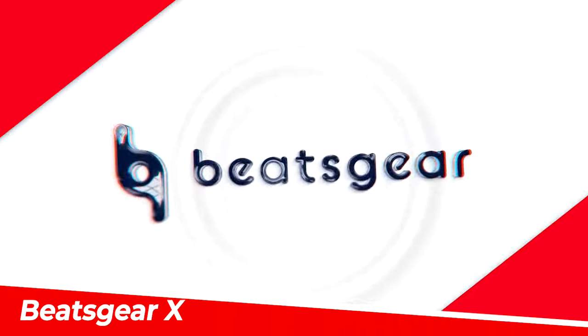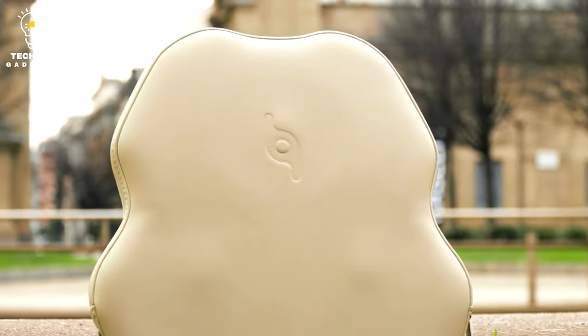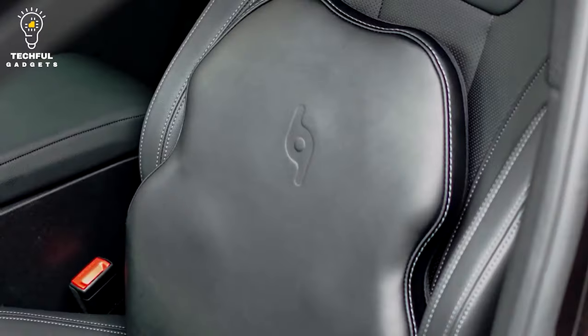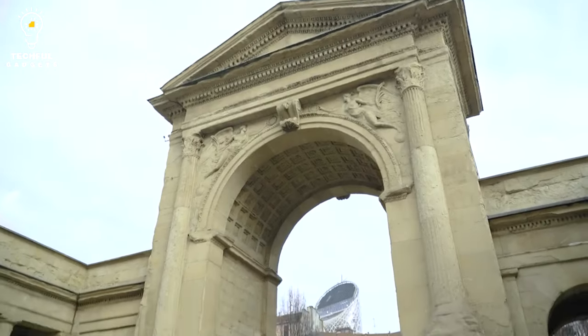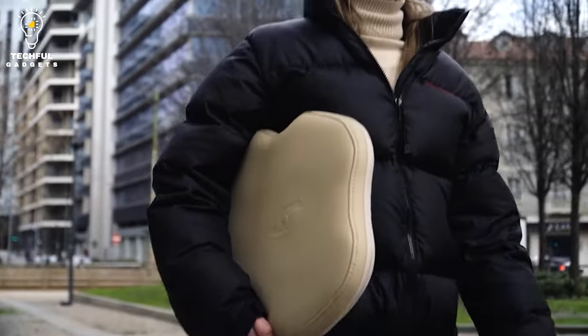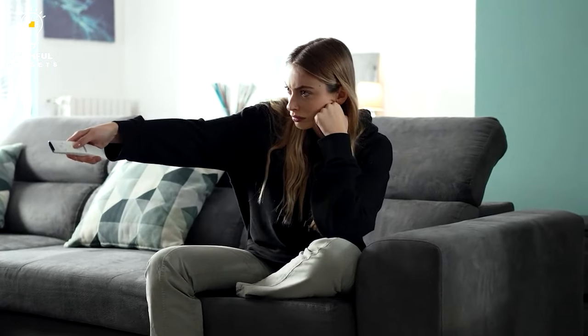With the Beats Gear X cushion, you can unwind while actually feeling the music. It is similar to a standard cushion, but with a unique feature that will make you feel as though you are in the center of your favorite music, movie, or game. It is outfitted with a high-tech system of vibrations and speakers, making it the ideal strategy for elevating your entertainment experience.